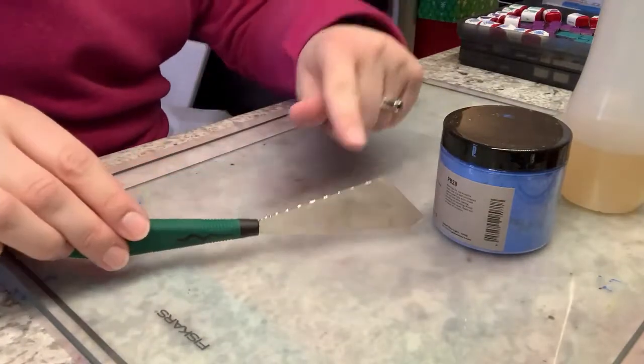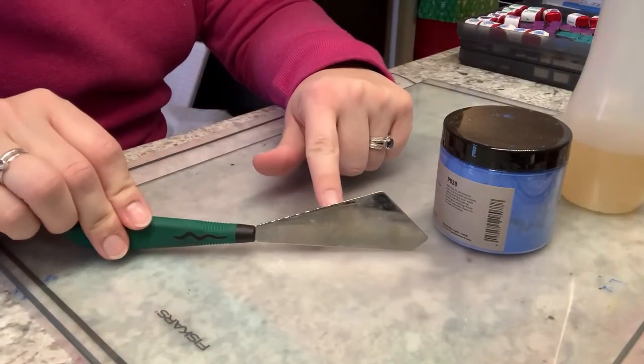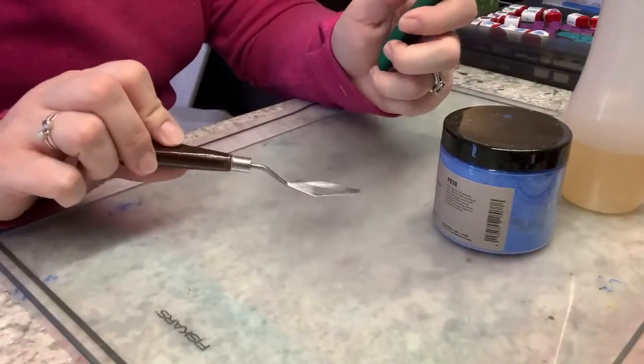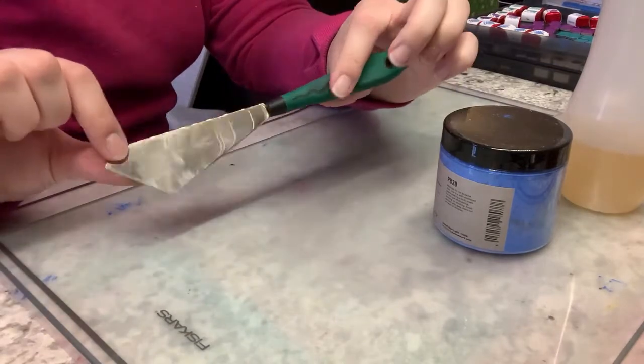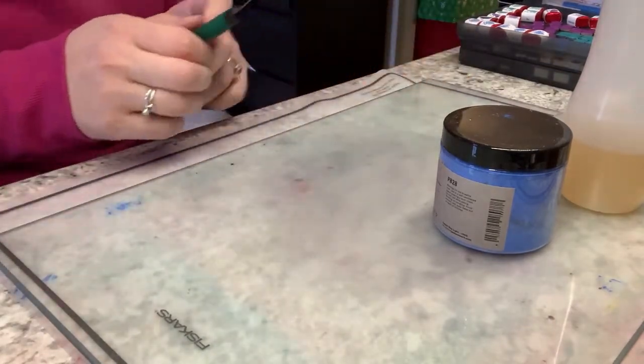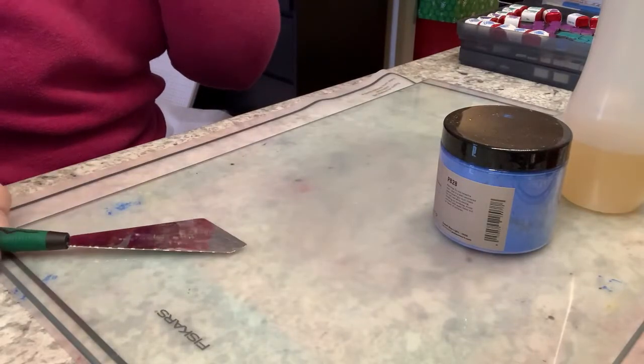The tool I'll be using to mix with first is just a palette knife. You'll see on some people's mixing videos they use a different style. I usually use this style to pour into my pans — I really prefer this style of palette knife, so it's just a personal preference. You can buy a multi-pack that has different sizes and try that out.